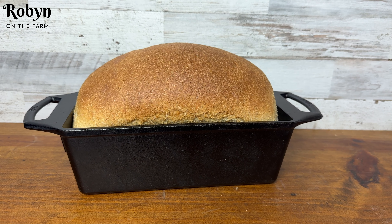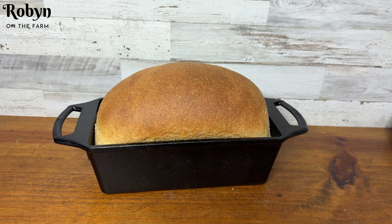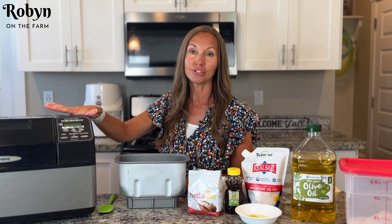Today I'm going to share with you how I made this beautiful loaf of fresh-milled flour, soft and fluffy sandwich bread using my bread machine dough cycle and my trick to autolyze it. Hey y'all, welcome to Robin on the Farm. Today I'm going to show you how I autolyze my dough and use my bread machine dough cycle at the same time. This is something that I didn't think you could do and I finally figured it out, so I wanted to share it with you today.